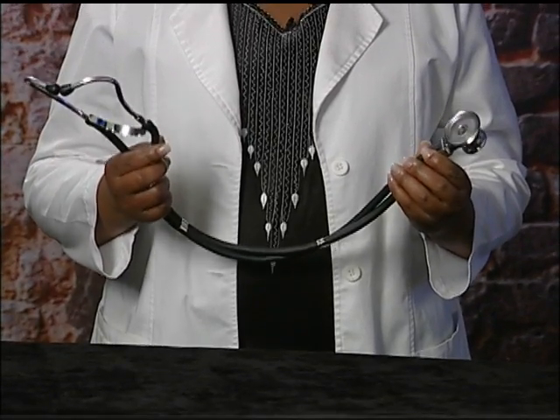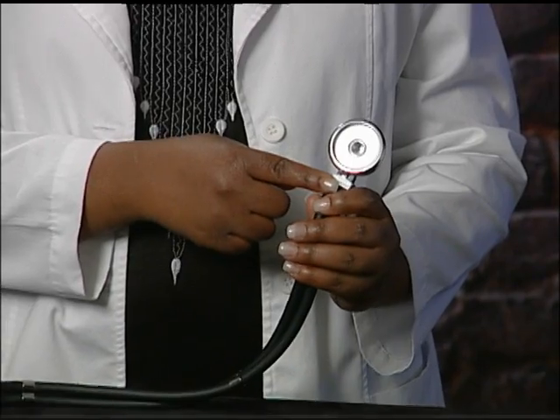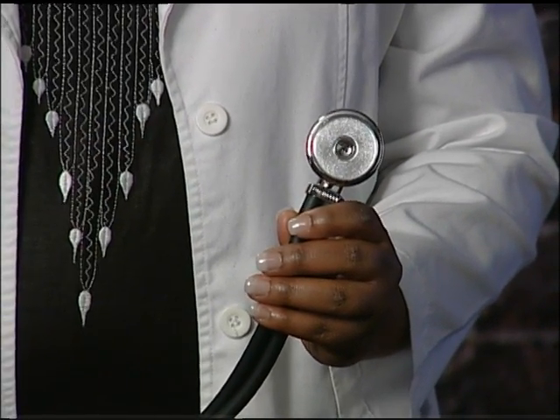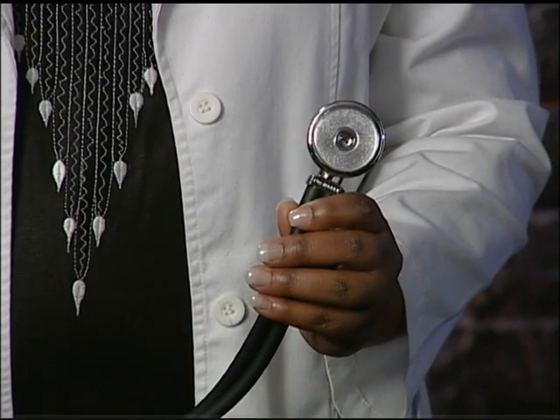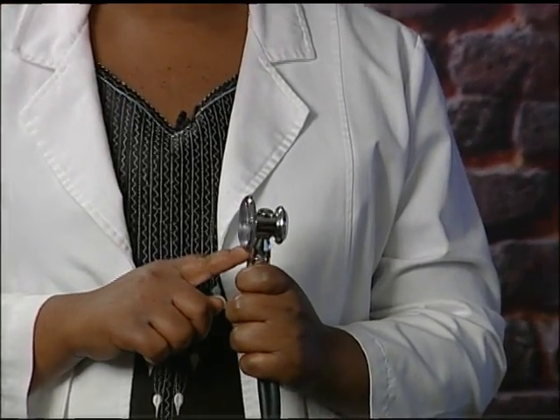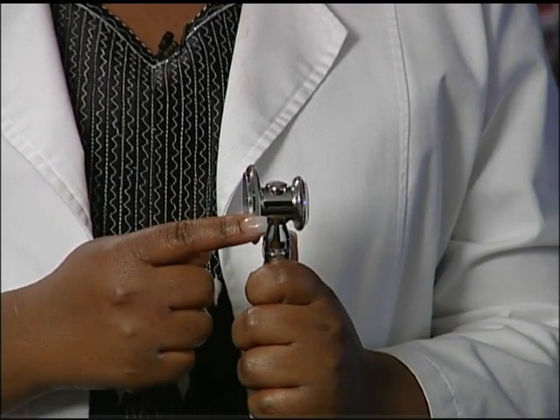This is a stethoscope. At one end is the part which is used to listen to the patient. It can be used to listen to the sounds the heart makes, to the sounds of breathing, or to the sounds for determining blood pressure. This end of the stethoscope may have one or two sides. If you are using the stethoscope with two sides, use the bigger side for taking blood pressure measurements.